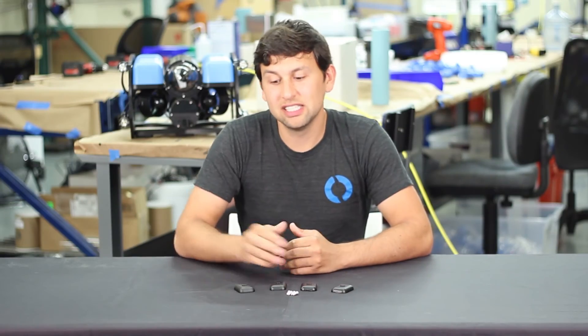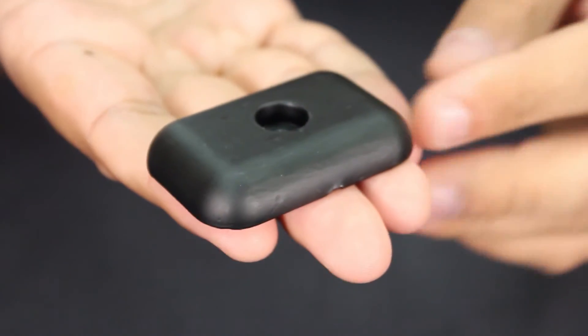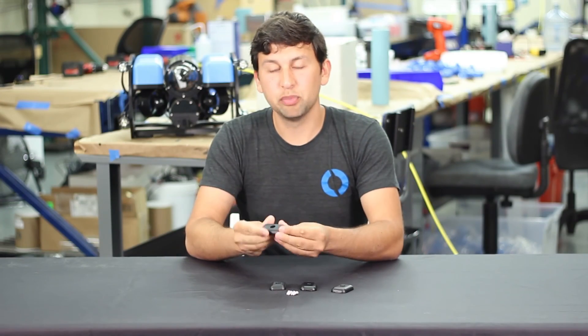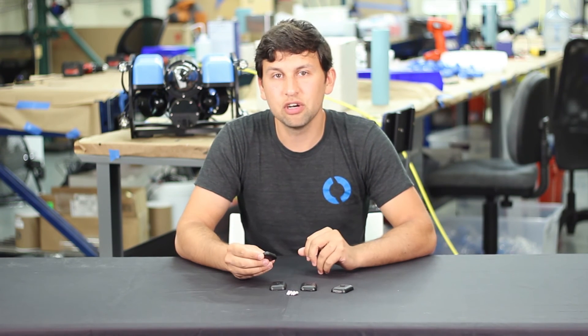Last but not least is this custom cast lead ballast weight. We designed this 200-gram weight with a sleek profile and rounded edges to minimize drag on your ROV. It has a black protective coating, and a center mounting hole and included screw make it easy to attach to your ROV.